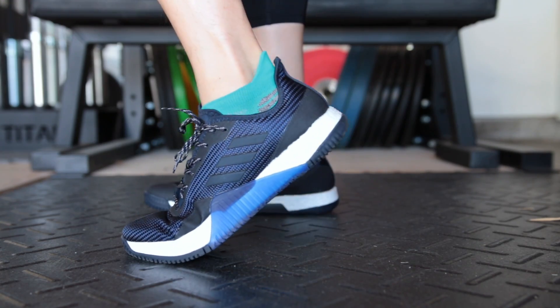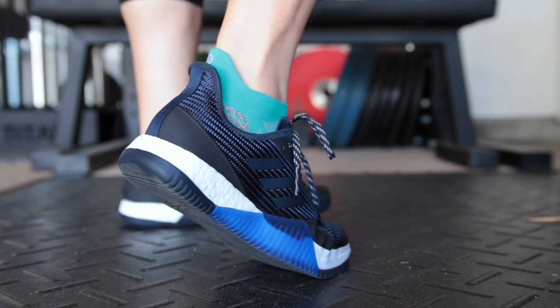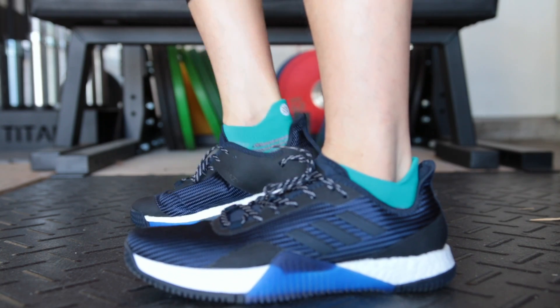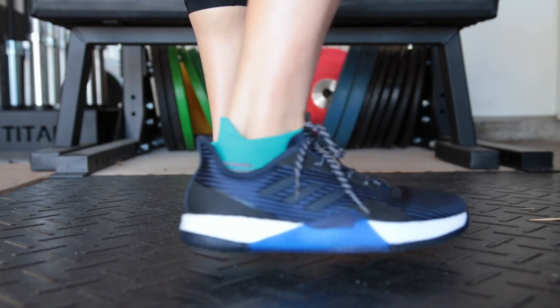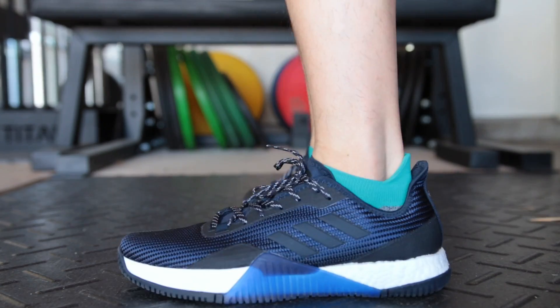I think the shoe is one of the best, if not the best looking training shoe. A lot of people say that it looks like the Nike Metcon 3, but I don't see it. Maybe from the lateral part, but definitely not. I think the styling of the Crazy Train is the best on the functional fitness training shoe market.